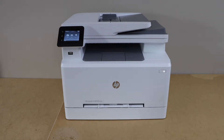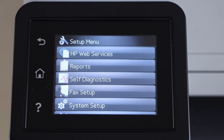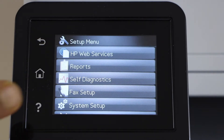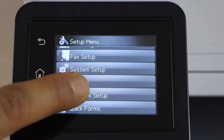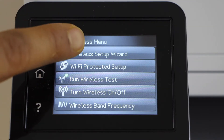Go to the printer control panel, scroll ahead and look for the setup, scroll down, select network setup, then wireless menu, and then wireless setup wizard.